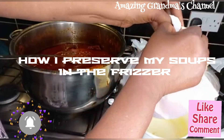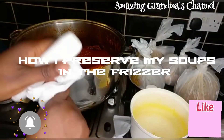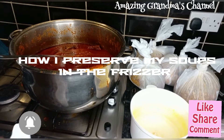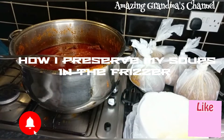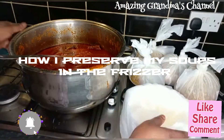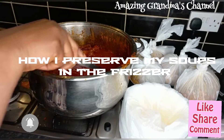It makes things easy when I'm looking for it in the freezer. If not, maybe I need egosi and I pick okro soup by mistake. If it is pepper soup, I will write 'pepper soup.' If it is stew without meat, I will write 'stew without meat,' so that I know when I prepare meat for the stew, I know which stew to pick out. Very easy.